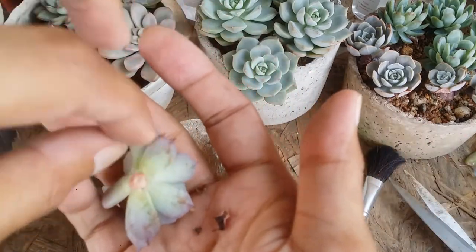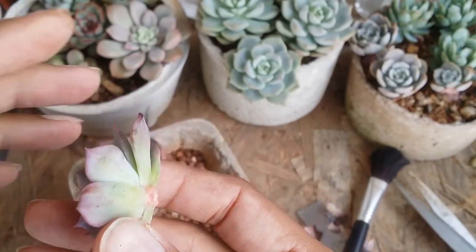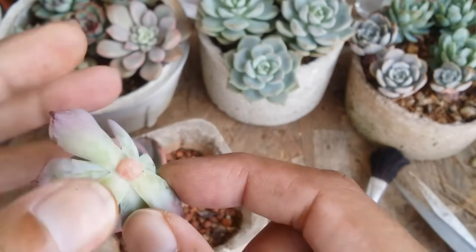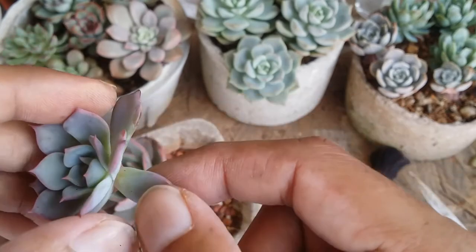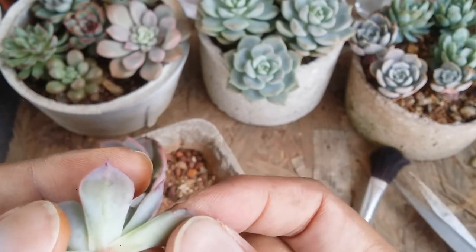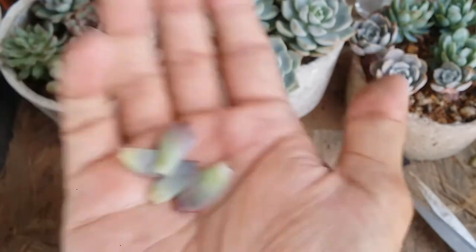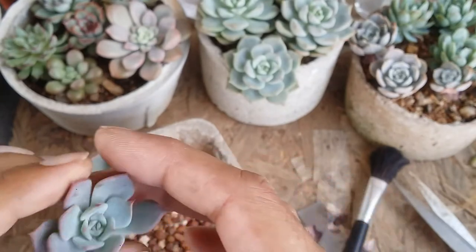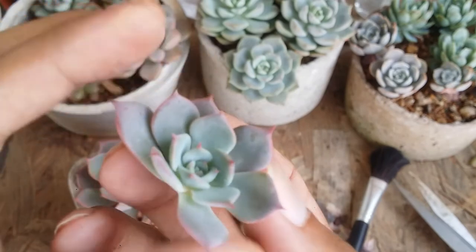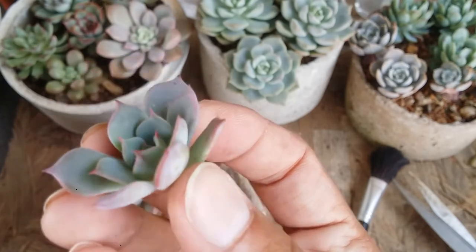Unfortunately this one does not have a very long stem, but that's absolutely okay. If you want to increase the height of the stem, you can just take out the lower leaves very gently — these leaves can be used for propagation. Make sure you get a clean cut. Since it's a very small pup, I don't want to take any more leaves. You can see how beautiful and healthy the pup looks — all the leaves are well-stressed and the tips are perfect.